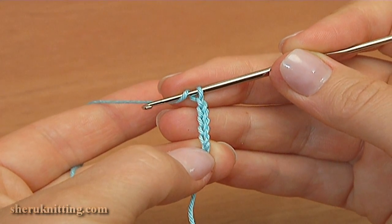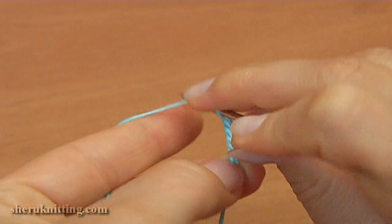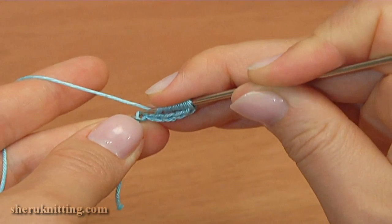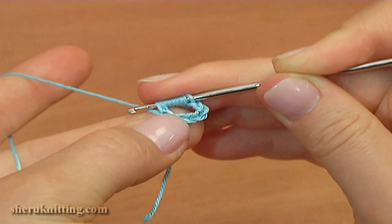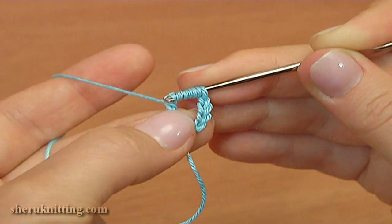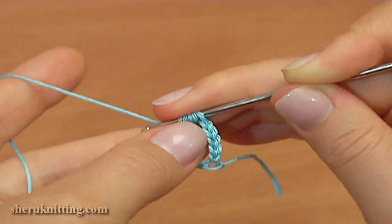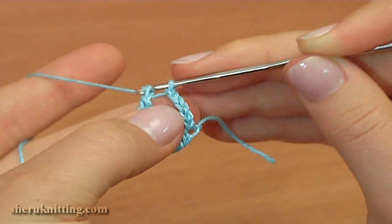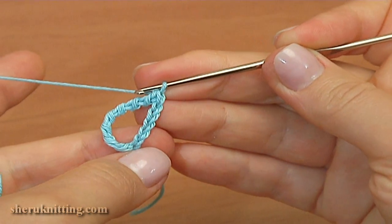For this, make yarn over the hook 7 times. Insert the hook into the first chain stitch. Pull up a loop and pull through 2 loops 8 times. Then chain to bring up the yarn.